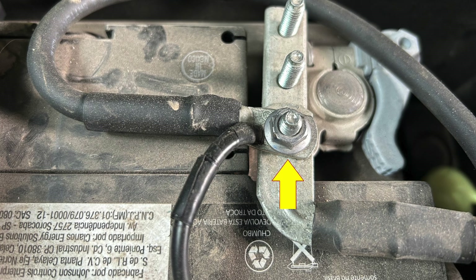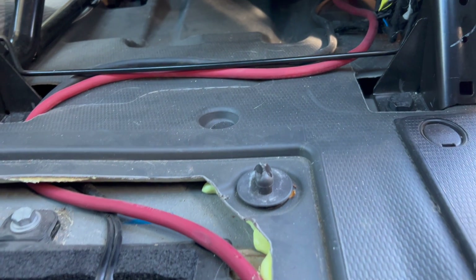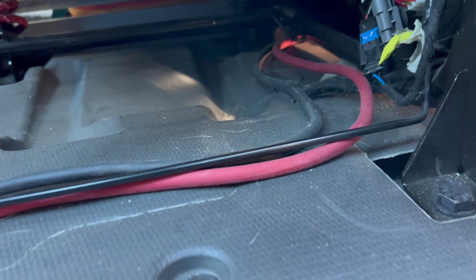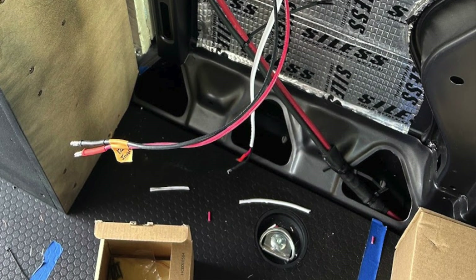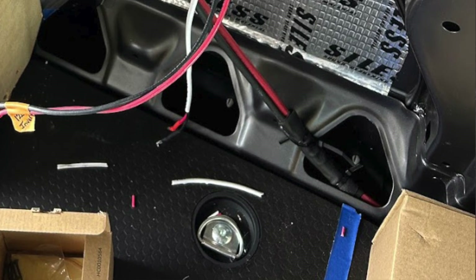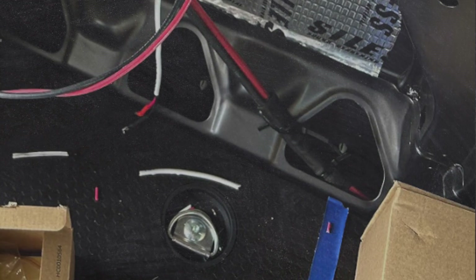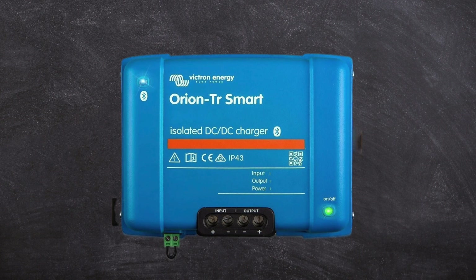I then routed these wires under the flooring, under the seat, and along the driver's side wall. I protected the wires anywhere they might come into contact with metal edges and used zip ties to help keep them in place.